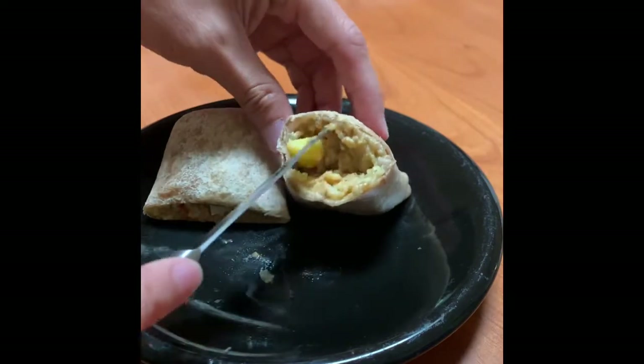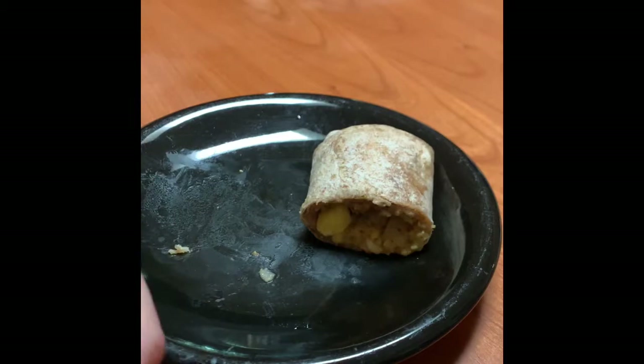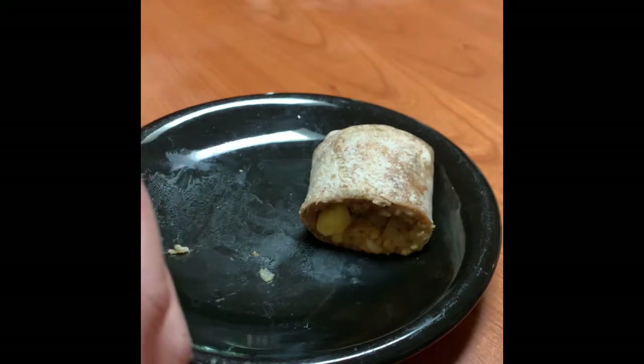Looks pretty good. It's still taking forever to cool down so I'm just gonna keep blowing on it until I can eat it. Taste-wise, it tastes pretty good.